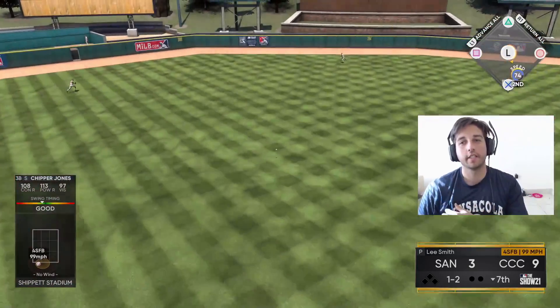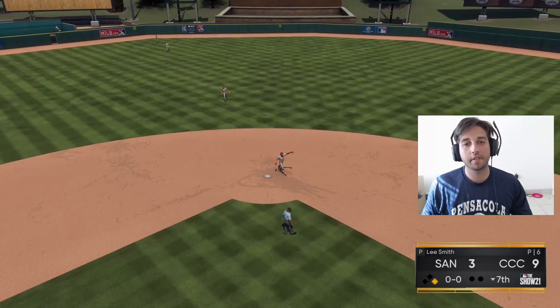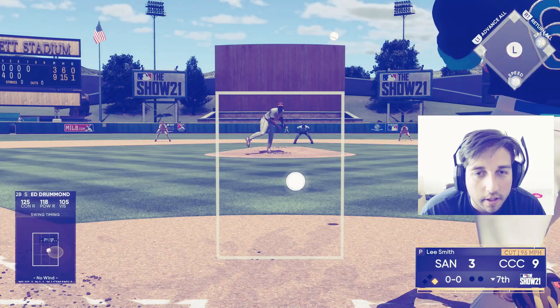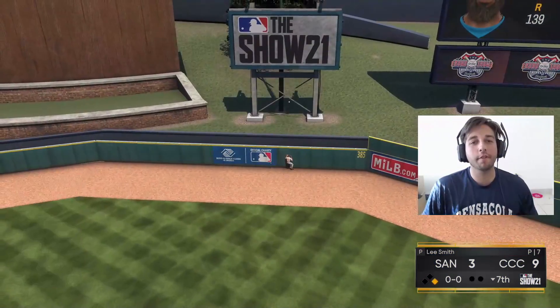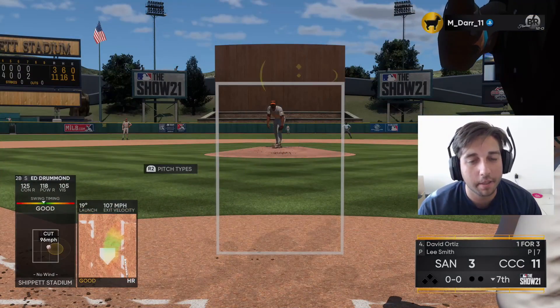Good hit, good swing — base hit up the middle, good start for us in the inning. Ed Drummond coming up — and that's gonna be a bomb for Ed! His third bomb of the game — three for four with three homers and six RBI for Ed. Let's go baby, eleven-to-three ball game!